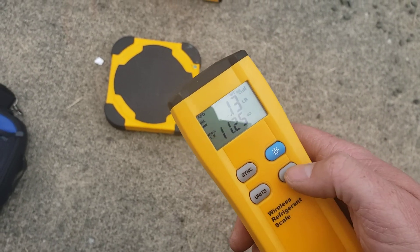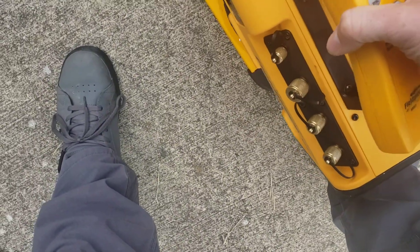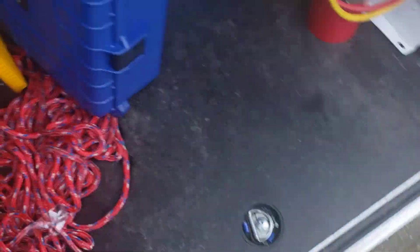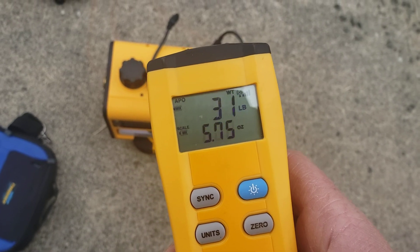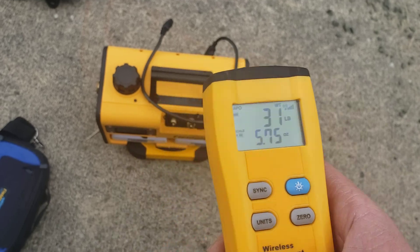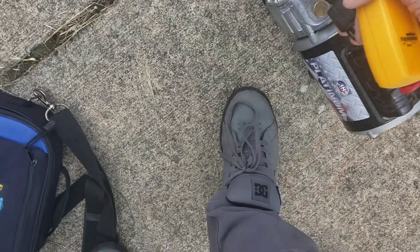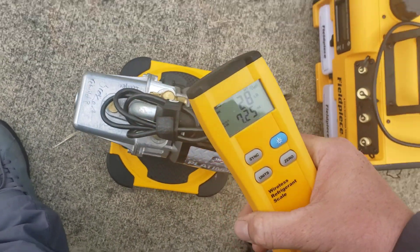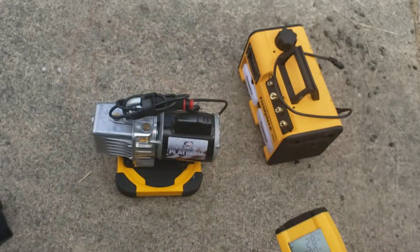Both of these do have oil in them — they're ready to go, they're not dry pumps. So weighing them: the Field Piece pump with cord comes in at 31 pounds 6 ounces. And now zeroed out, the JB comes in at 28 pounds 8 ounces, so there's roughly a 3-pound difference between the two.